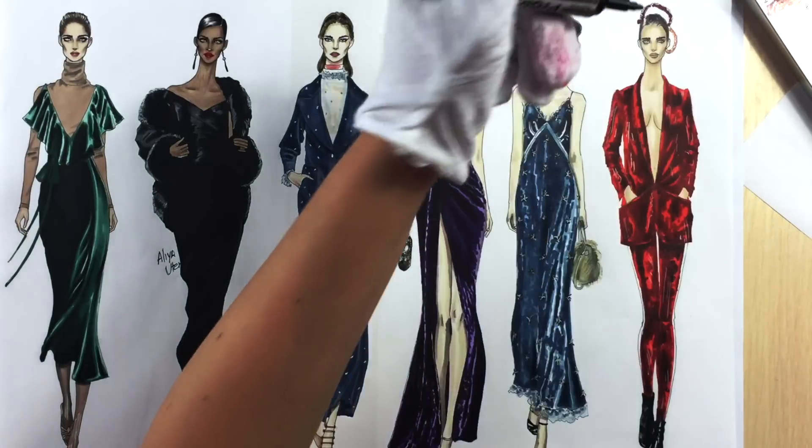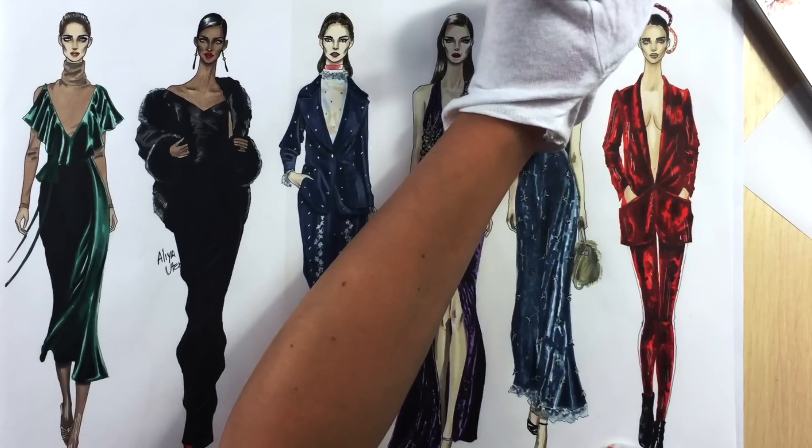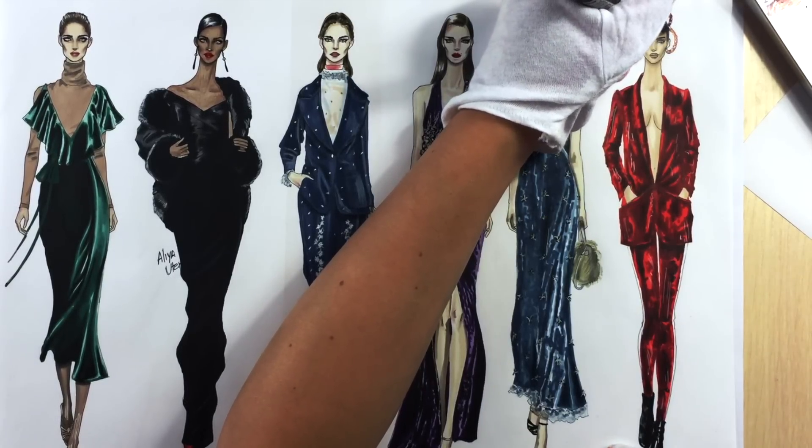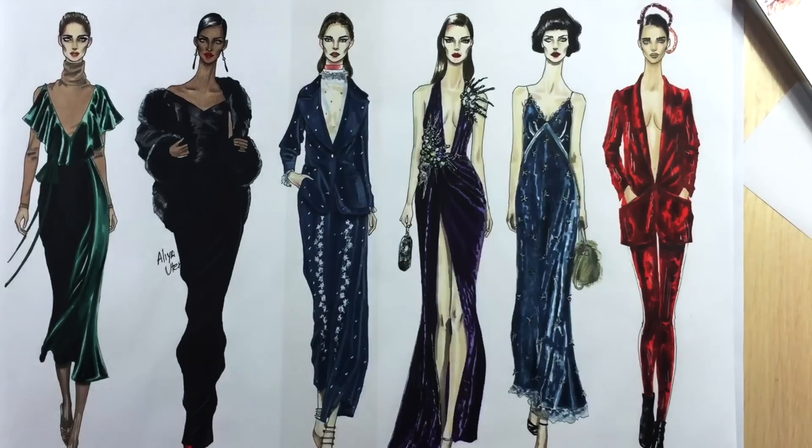Hi everyone, it's EvSketcherFashionDrawingTutorials and in this class we're going to learn how to render red hammered velvet. As an example we're going to draw the design of Haider Ackermann for Fall 2016. So let's start.